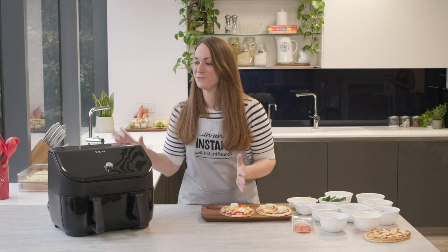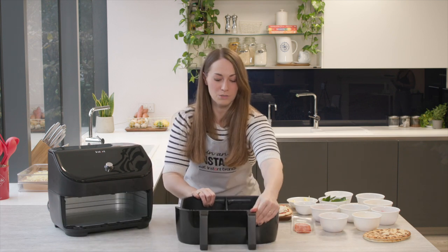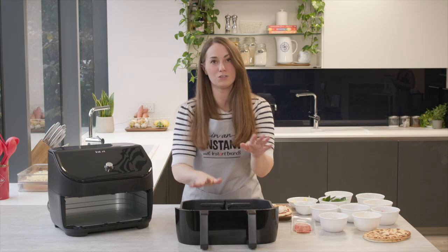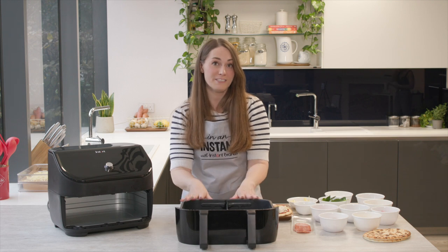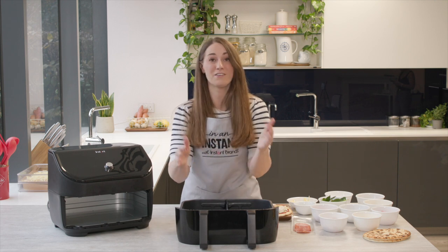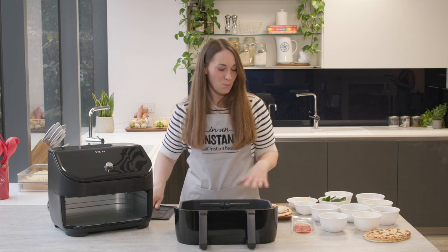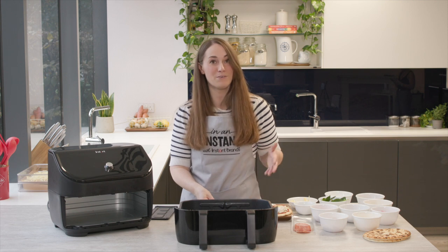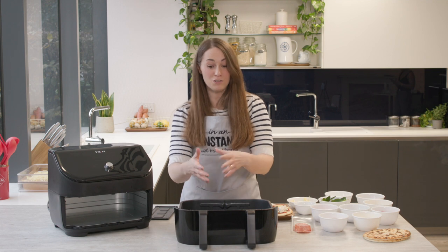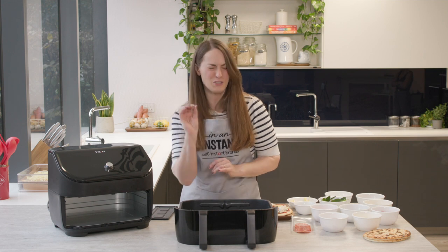What I love with the new VersaZone is that you don't really need to preheat it. I want to show you the divider in the middle — if you want to cook two separate things at different temperatures on different settings, you can absolutely do that. You can even sync the finish so that everything is ready to serve at the same time. We're going to take the divider out because we're just cooking two pizzas that will take the same amount of time, but you could also cook a whole pizza in here and it will cook very nicely in super fast time.